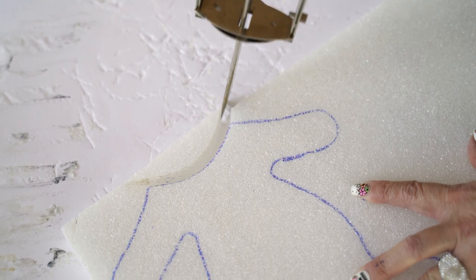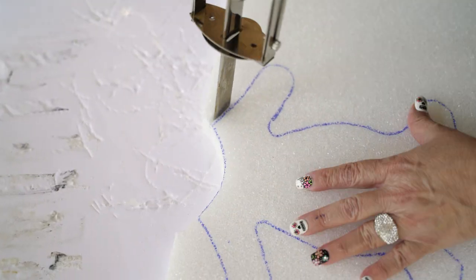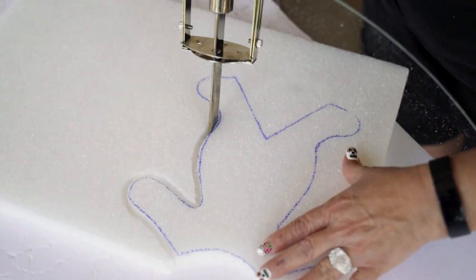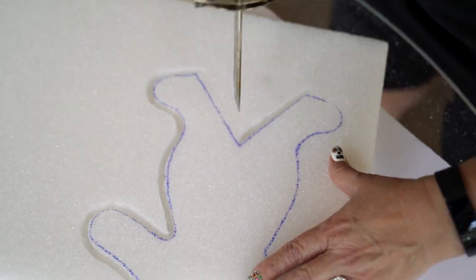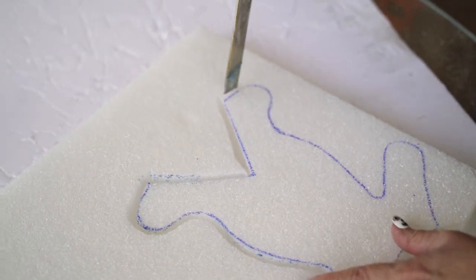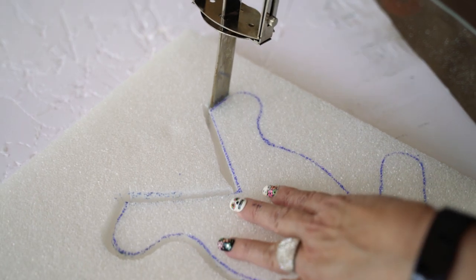This is so easy to do. I have to say I haven't ruined any pieces of styrofoam since I got the hot knife.